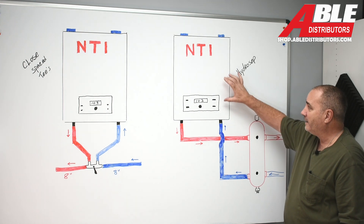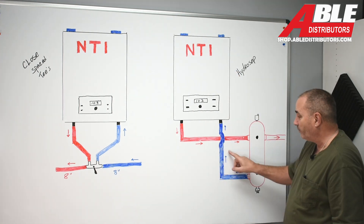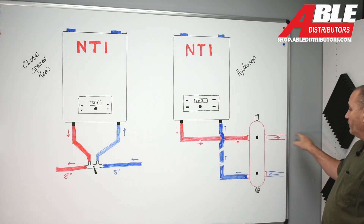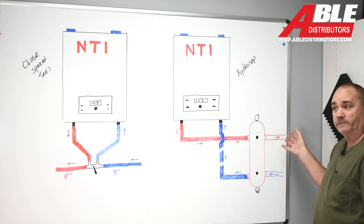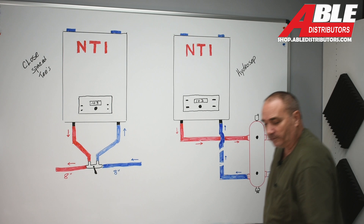The pump — and again, this is a TRX with a built-in pump — if it didn't have one, you'd put a pump on the return, pump into the return, and then have your supply zone pumps after the hydro separator. That's the difference between closely spaced T's and the hydro separator.